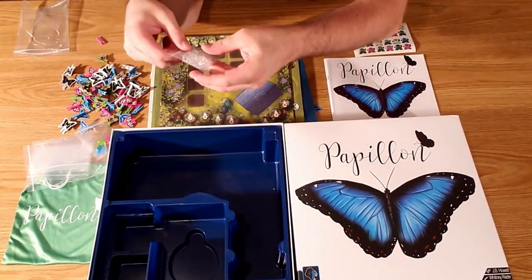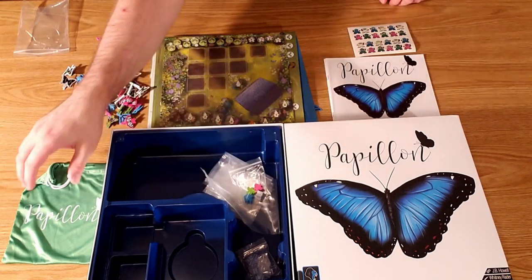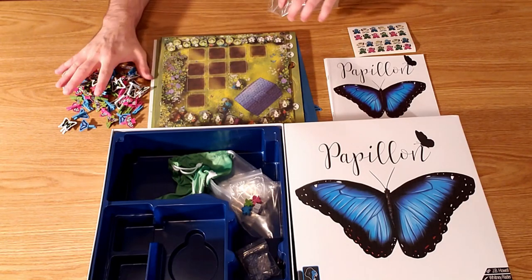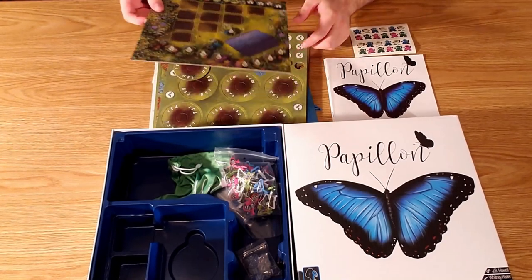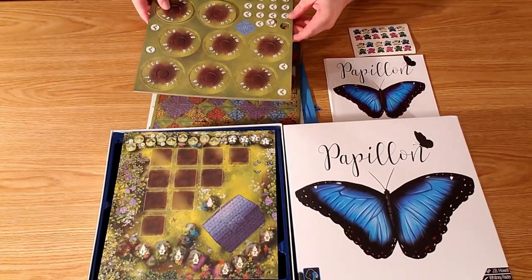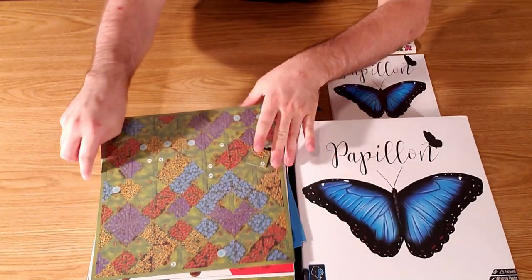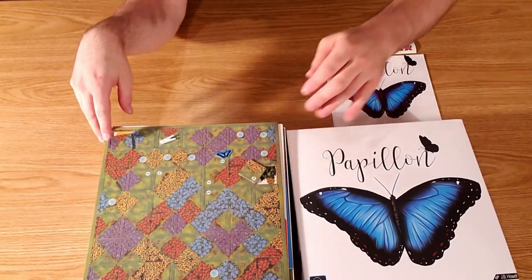That's all the components for this game. As I said, it's got a great table presence. It's a quick, simple game, but there are some issues with the production values. I already have a couple butterflies I'm going to have to glue back on. So this is more a game for a light gamer who is really into pretty things.